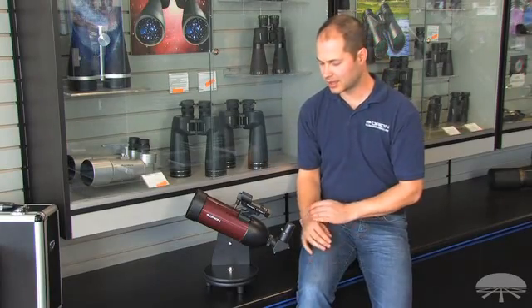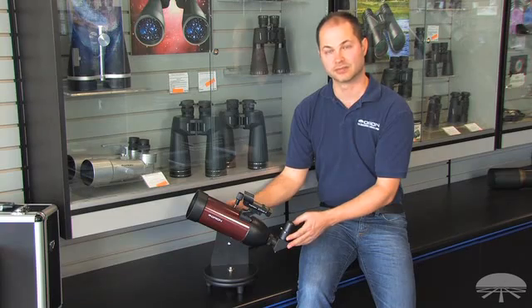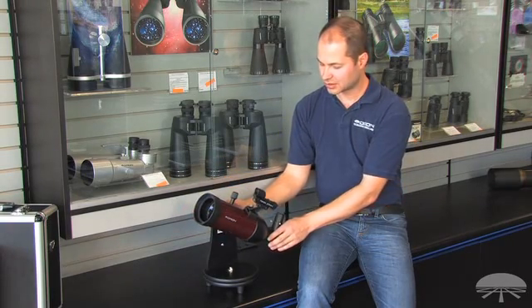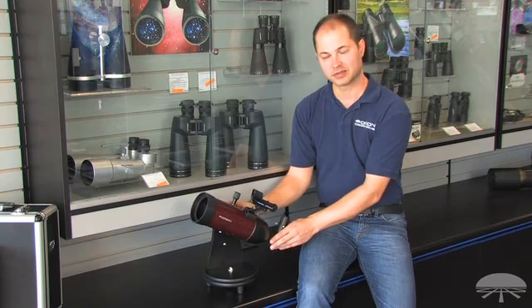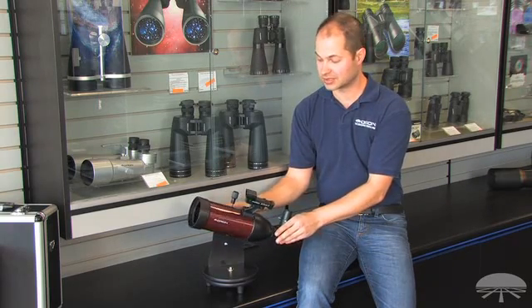Hi, everyone. I'm Kent from Orion, and this is the GoScope 80mm tabletop telescope. It's an 80mm refractor on a very simple swivel Altaz mount. So it swivels up and down, left and right, and you get very smooth motion, so it's easy to track things.